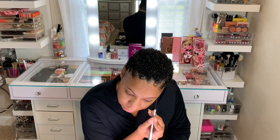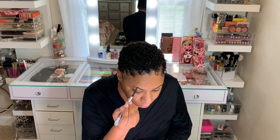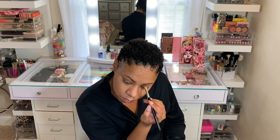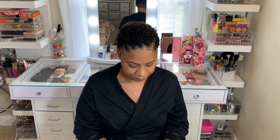I'm just going to start off with my eyebrows. I'll run through this quickly because I know mostly everybody knows how to do their brows by now. I'm just using the Anastasia Ebony Brow Powder. At first I used the pencil — I used the Benefit Precisely My Brow in the color 4. To clean under my brows, I'm just going to be using the Anastasia Concealer in 4.5.